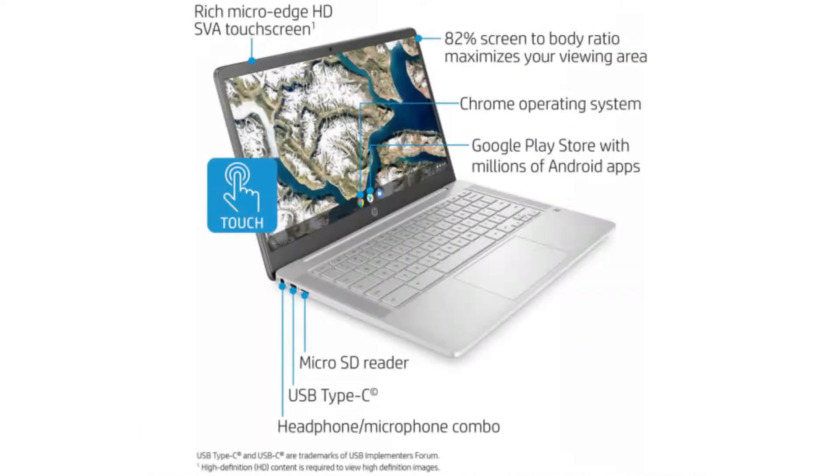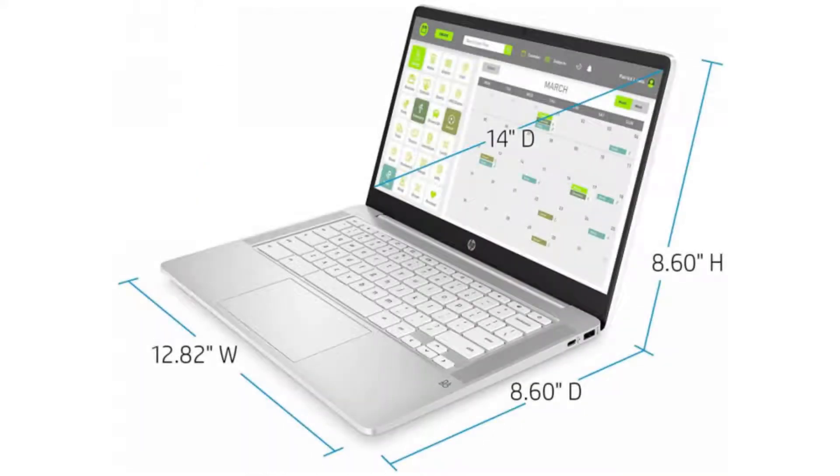It comes with a fanless dual-core Intel Celeron N4000 CPU, a 14-inch HD SVA BrightView LED backlit display, a backlit keyboard, and a touchscreen. It has 4GB DDR4 RAM and a 32GB SSD.